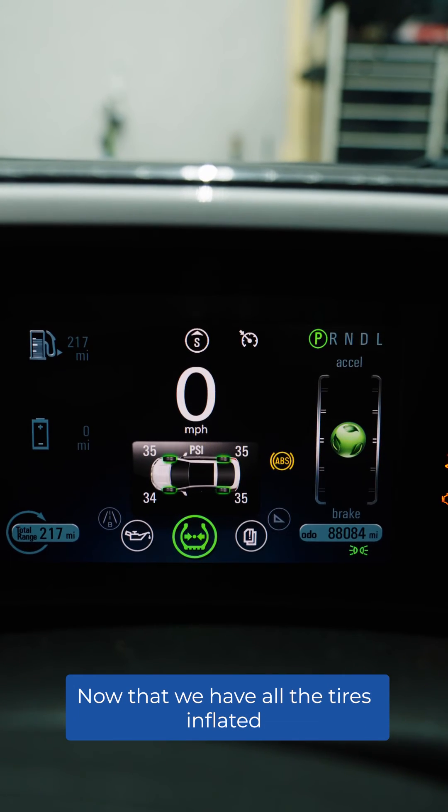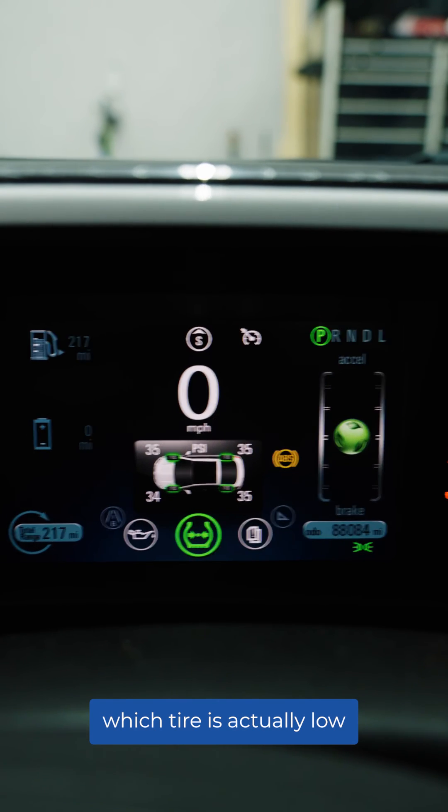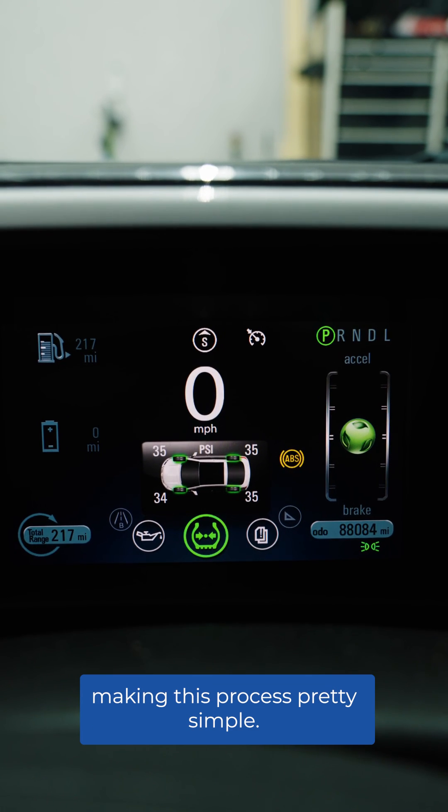Now that we have all the tires inflated and registered in the right positions, the customer will be able to use their dash to indicate which tire is actually low, under inflated, or over inflated — making this process pretty simple.